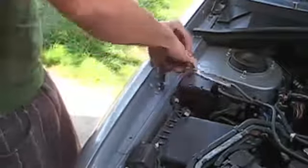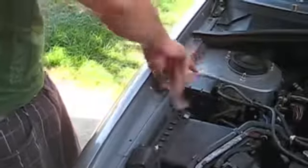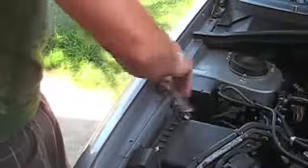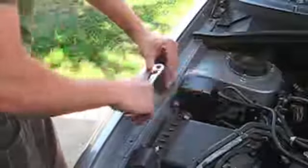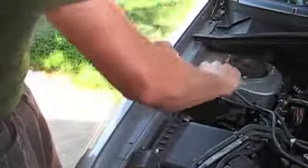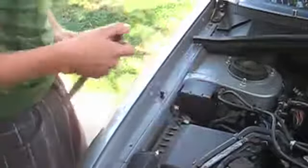Then use your socket. Make sure you don't over tighten it — you don't want to strip out the threads in your car. Just like that, nothing more.